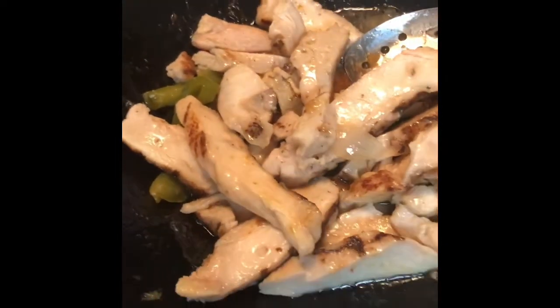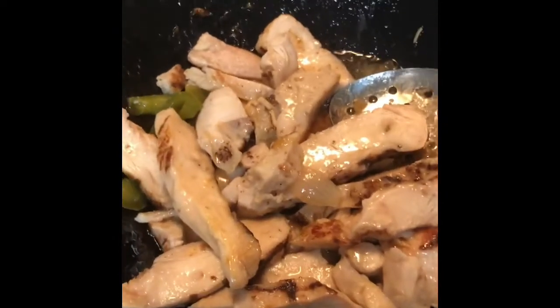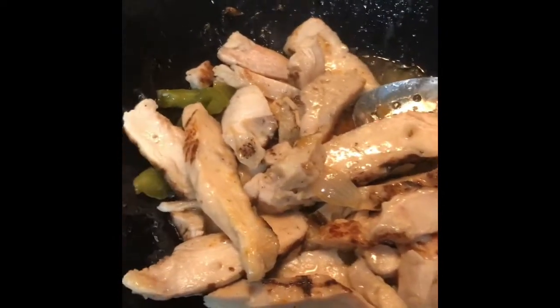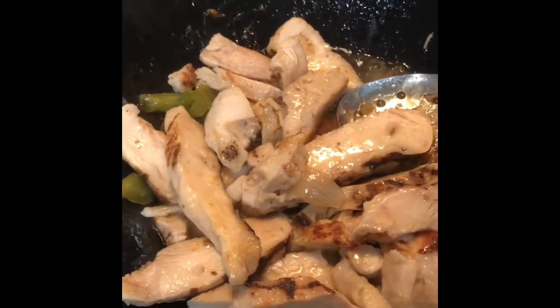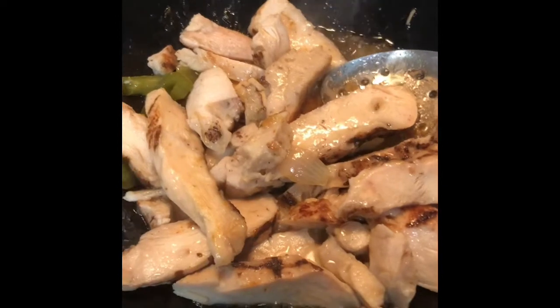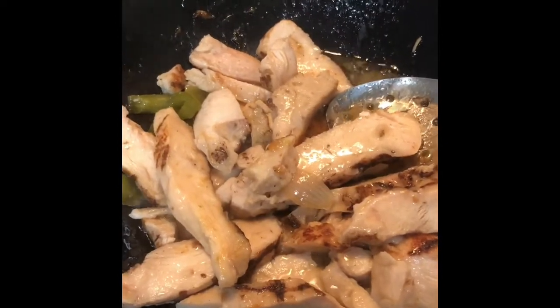Then I'll be ready to combine it. We actually don't eat ours on flour tortillas — I have some, but generally we just pile it up in the middle of our plate and put shredded cheese and sour cream on it.